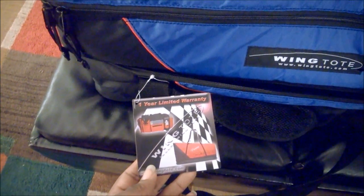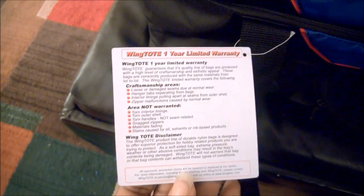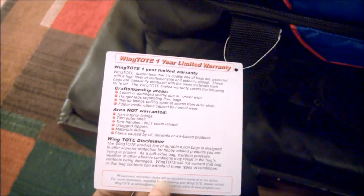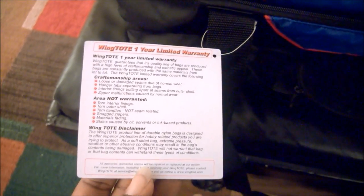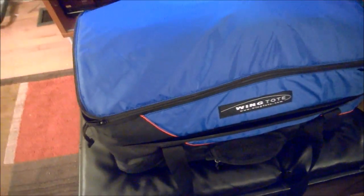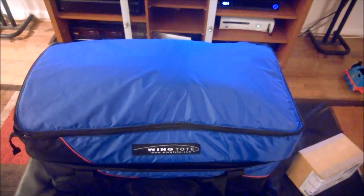The nice thing about it is it actually has a one-year warranty, which is always good, and it's a pretty durable product. If you want to pause and read all the disclaimers, go ahead. It looks like it has a fairly good warranty. The material is nice and high quality — it's padded so it provides a little extra protection, and on the bottom side there's extra reinforcement so you don't have to feel bad about having your cars stacked on top of each other.